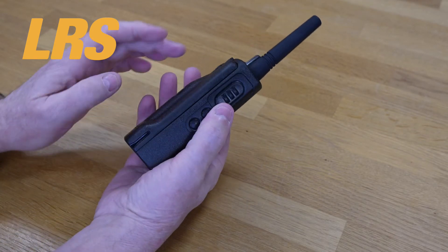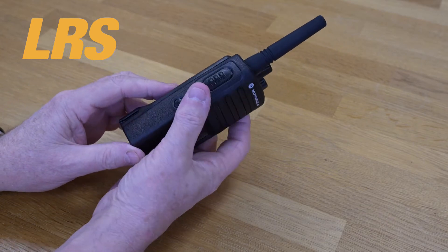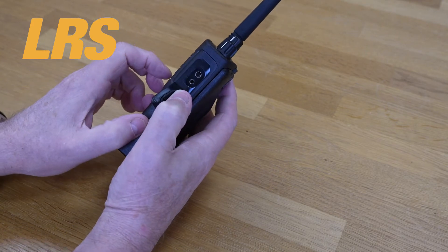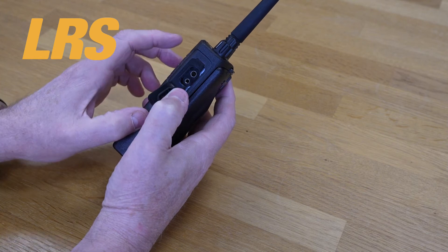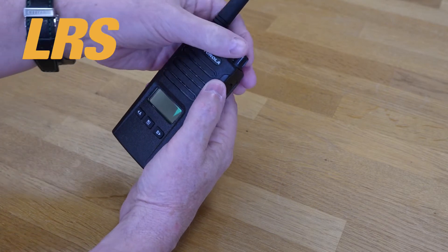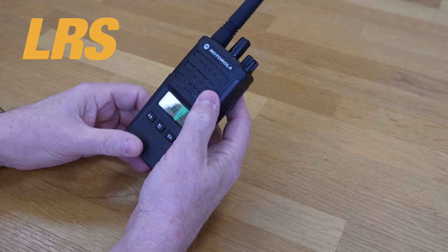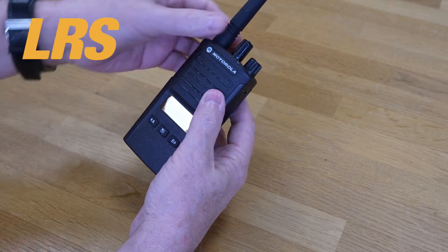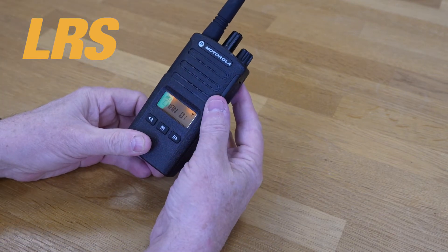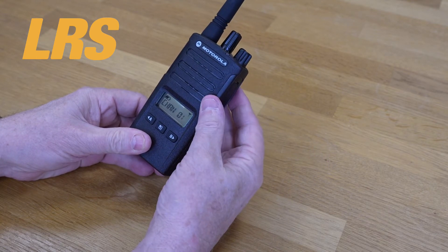The battery is a fair chunk. Under this cover on the side, this is where you plug in the headphones and mic — or earpiece and mic, depending on what you order. The display on the XT460 — let's turn it on. It tells you verbally which channel you're on. If I change channel: Channel 2, Channel 3, Channel 1. It's a reasonably accurate, nice display, although like anything else, there are better displays.